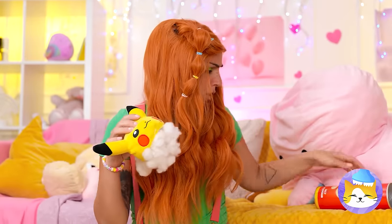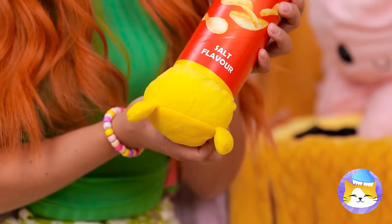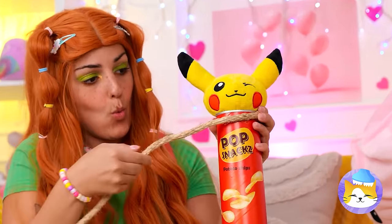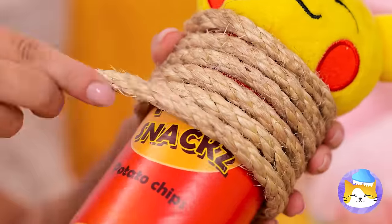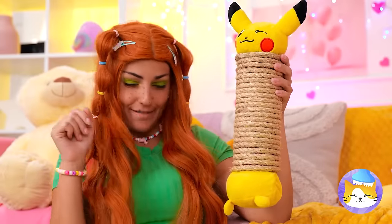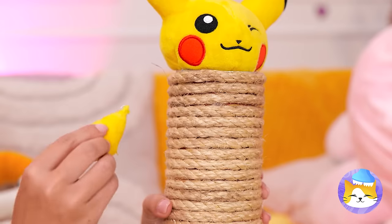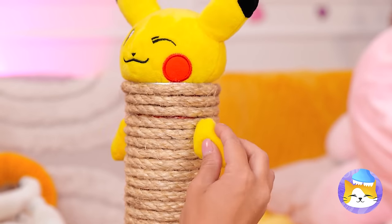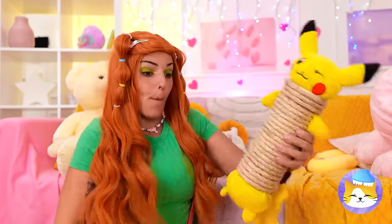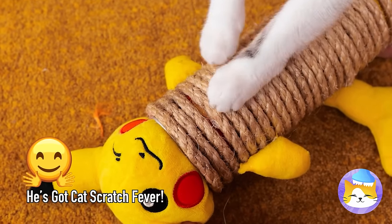Just add some parts to an old tube. Pikachu's gotten taller. Now wrap some rope around the tube and don't forget his other parts. He's like a brand new scratching post and I think he's ready for a new play date. Now play nice, you two.